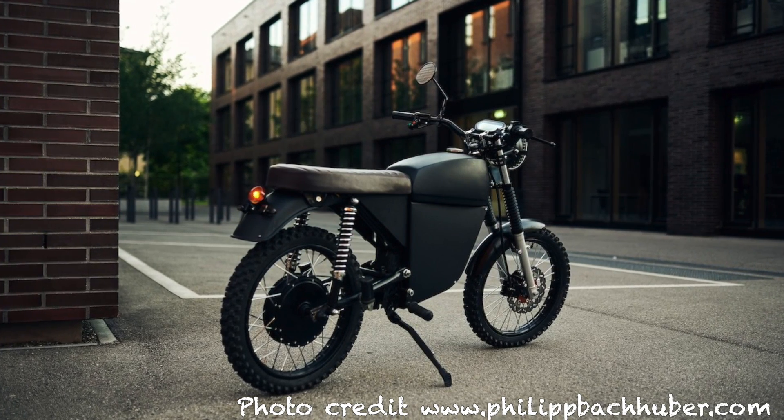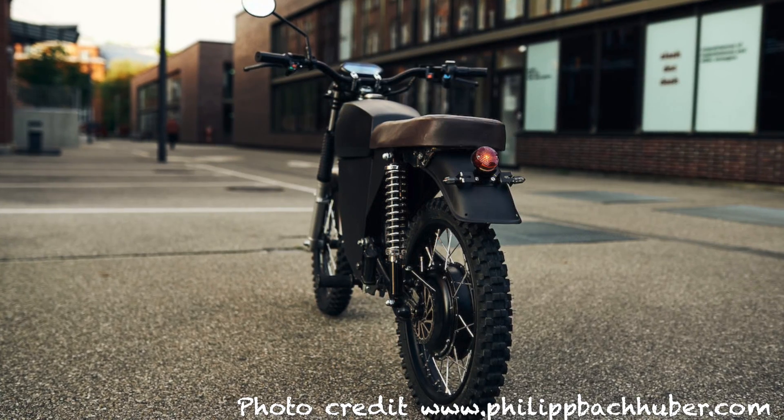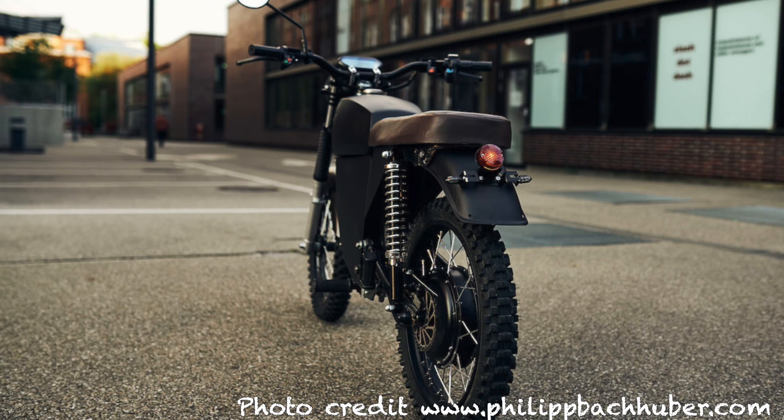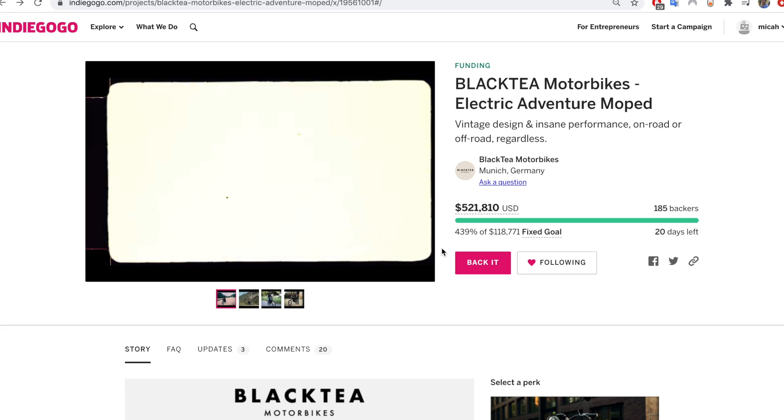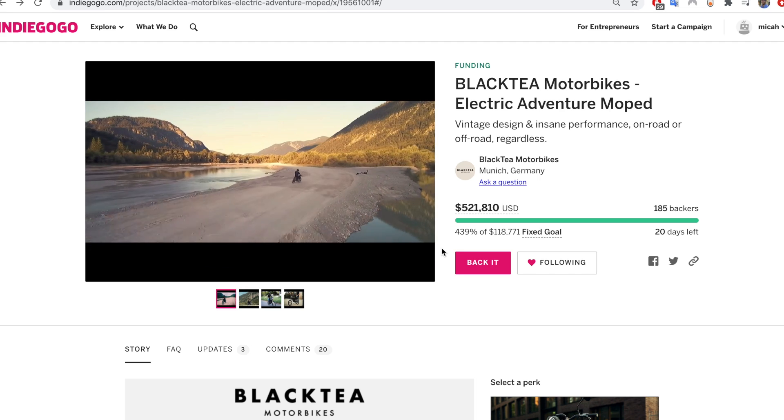Let me show you what I like about this bike. First of all, it's got a really cool retro design. The battery box could use a little work in my opinion, though they sent out an update recently saying they're working on changing that design. Other than that, it looks like a cool classic scrambler bike — essentially an urban electric motorcycle. It only goes 50 miles an hour, but it's got dual sport tires and sufficient suspension that you could do some off-roading.